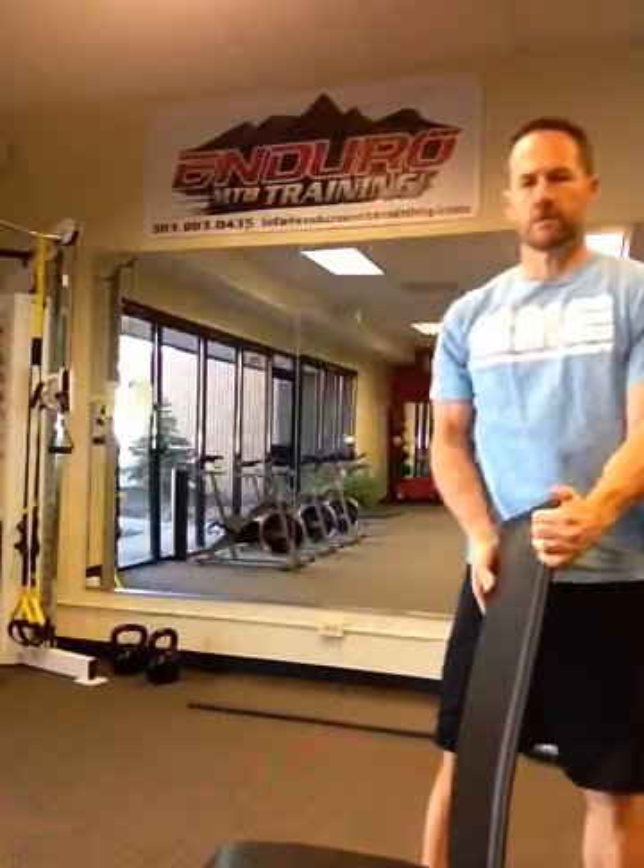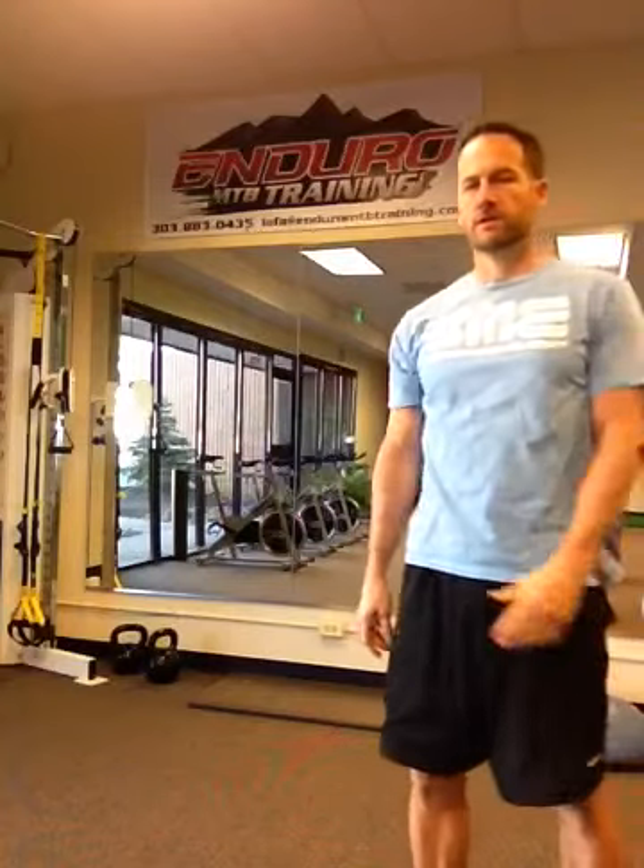I am not the creator of it — it comes from Foundation Training. You can look that up, Google it. It is very beneficial. I would recommend that you do it when you wake up; it's a good way to start the day. Do it a couple times during the day just to break up this flexion pattern, and then do it before you go to bed at night.